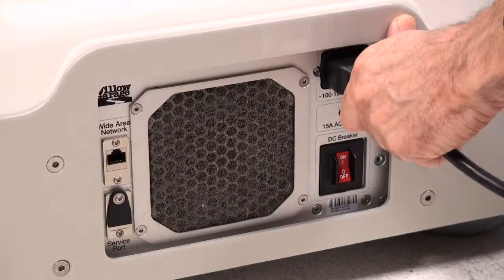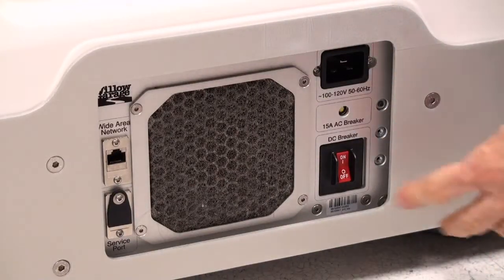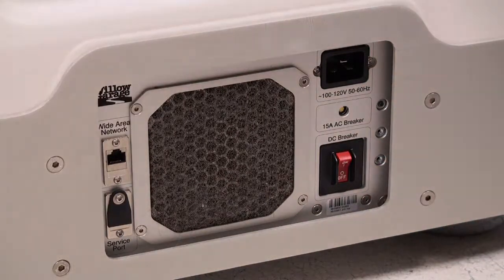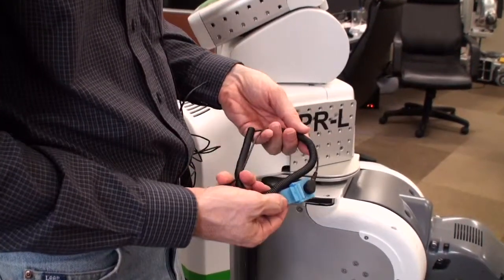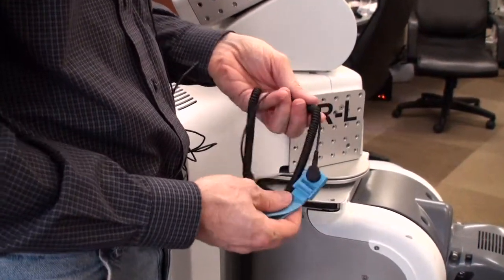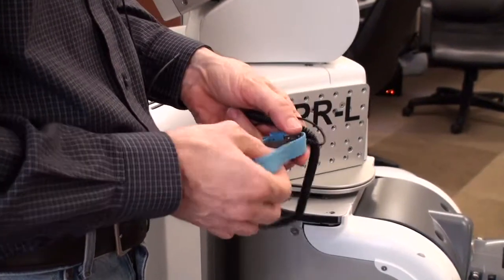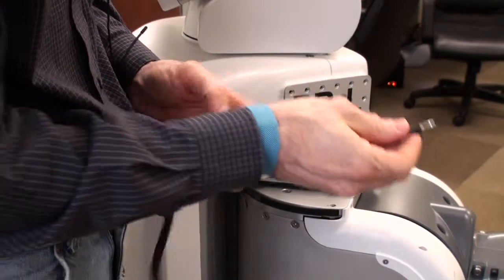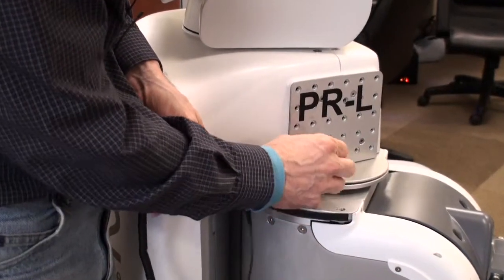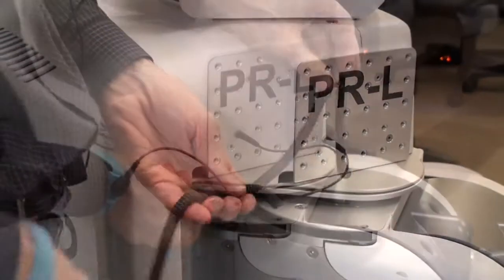Before servicing the robot, don't forget to disconnect the AC power and turn off the DC power as well. It is very important to follow ESD procedure provided in the user kit — there is an ESD wrist strap. You need to make sure that you put the wrist strap on, and there is a jack provided on the side of the robot where you can plug in to ground yourself.